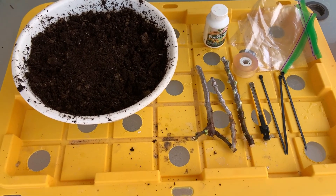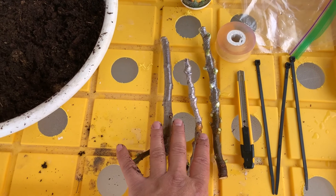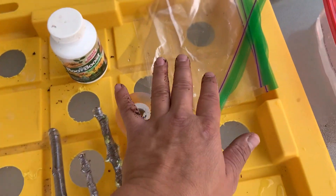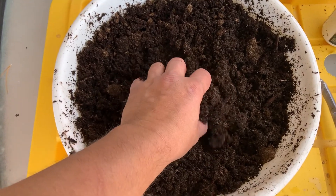Hey, what's up everybody. Today we're going to learn how to root three fig cuttings inside plastic bags using peat moss.